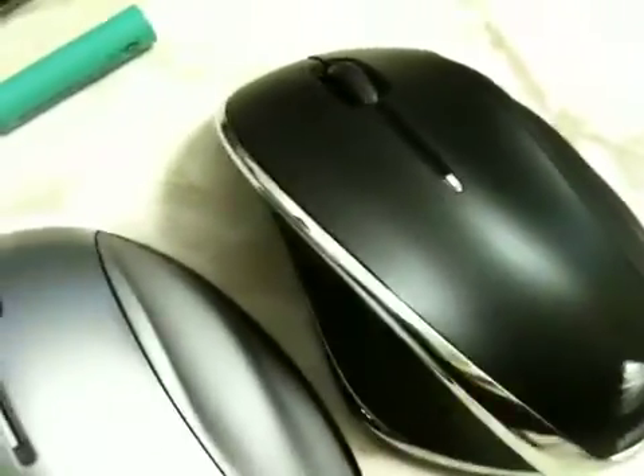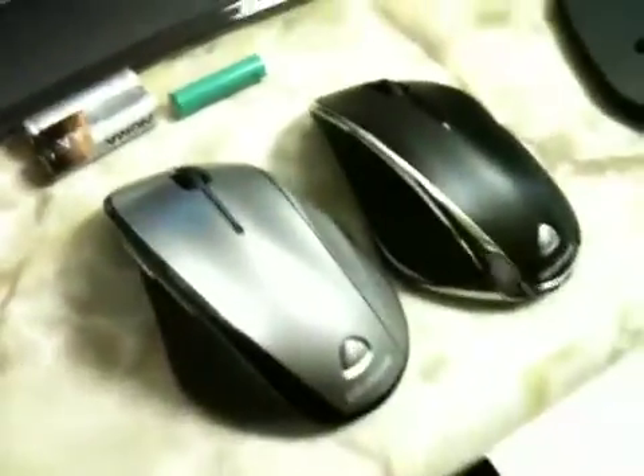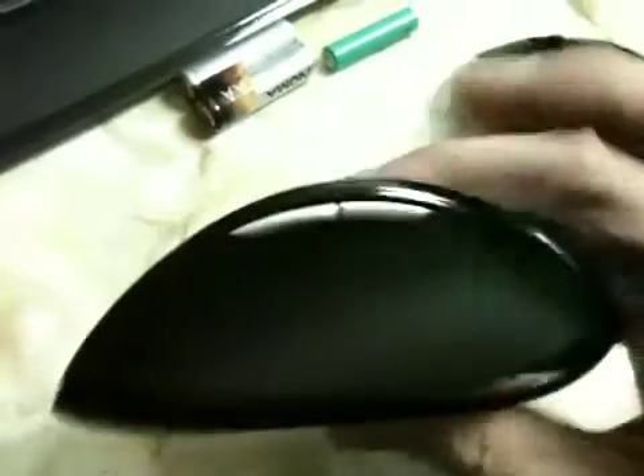Another difference is the indicator light on top. On the 7000 series mouse it's chrome but does light up green and red to let you know when your batteries are fully charged or dying — same thing on the 6000 except it's not covered in chrome. The scroll wheel is the same on both: four-way scrolling, two main left and right clicks, and both mice offer two extra buttons on the side.